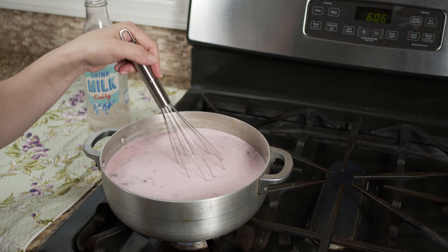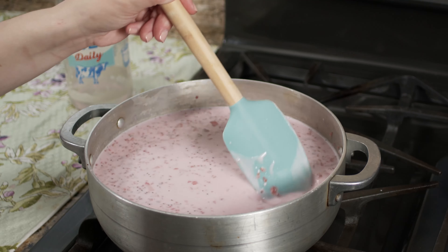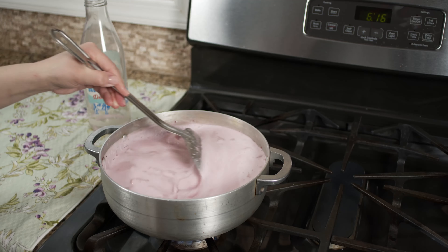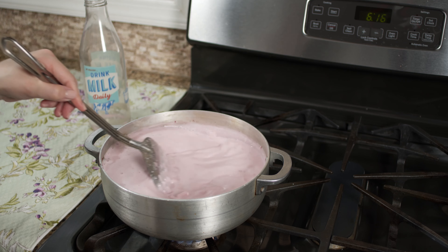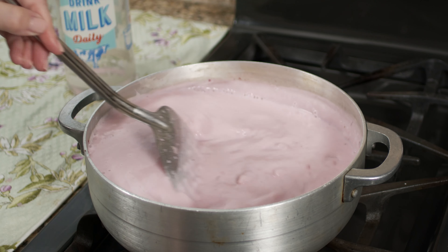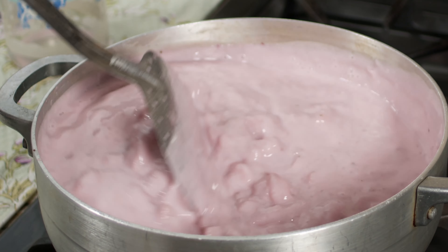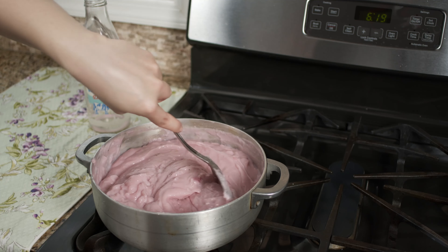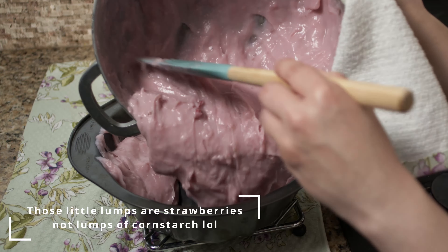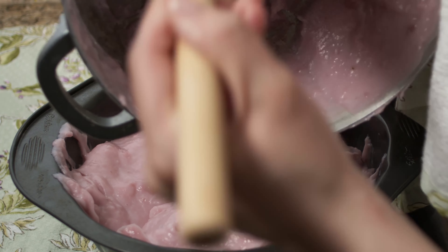With the flame on medium, start whisking and stirring. You'll probably need to change utensils as you go — go with your instinct and listen to the pot. You have two priorities: one, keep stirring and don't stop, to make sure it doesn't clump; and two, make sure the bottom of the pan does not burn. Keep scraping the bottom while you're stirring.